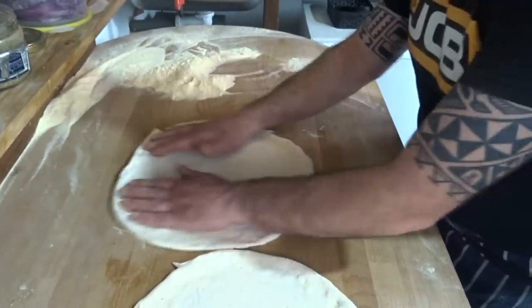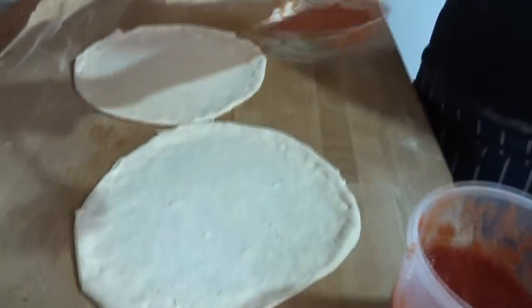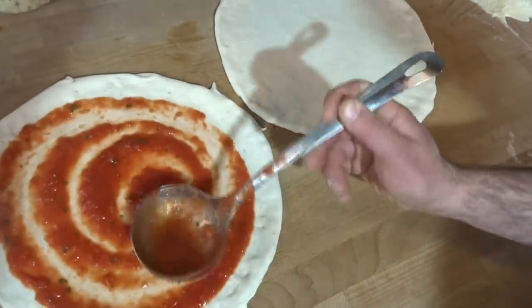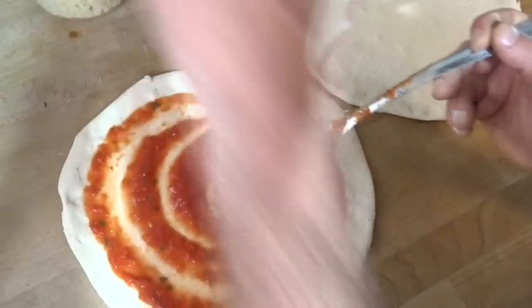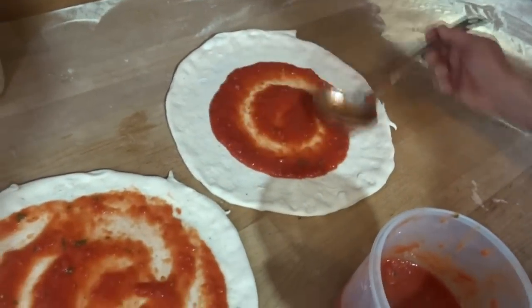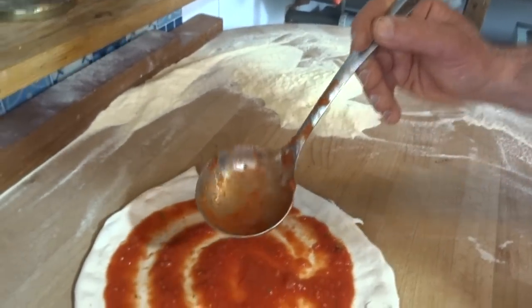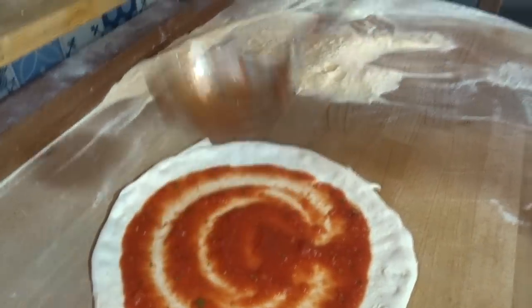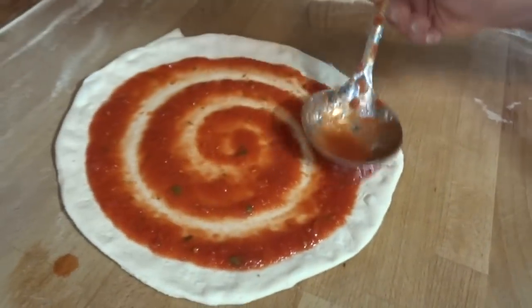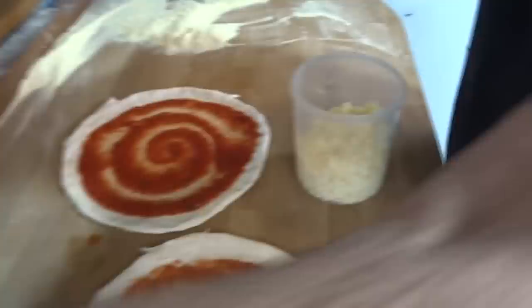An important tip: when you pour your tomato sauce on top, do not ever go over the edge of the pizza. Keep about a centimeter away from the cross so the cross can grow without sauce on top. Sauce in the middle and then you give it a spiral. Also hold the spoon on this side — holding it this way is more controlled rather than an uncontrolled grip.